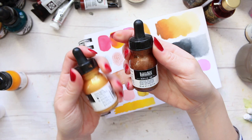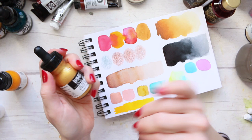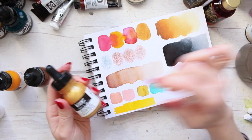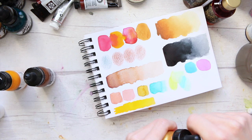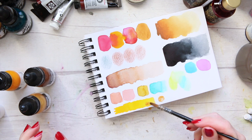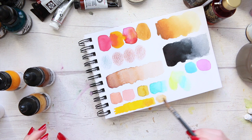Their metallics are also fun — I've got the Iridescent Rich Bronze and the Iridescent Bright Gold. When I'm using the bright gold with my watercolors, just dabbing it in and mixing it into areas, I've often been asked on my Instagram whether I've used the Schmincke gold pigment powder. It's a really beautiful way of adding a bit of gold into your watercolors. I love using this gold — it's really fun. You can dab it in to make things really shiny and pretty.